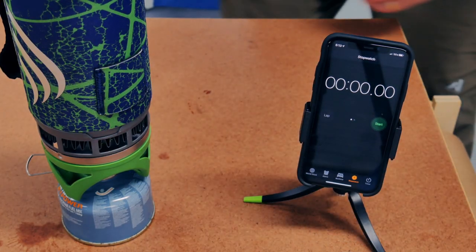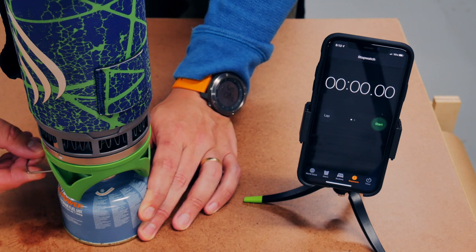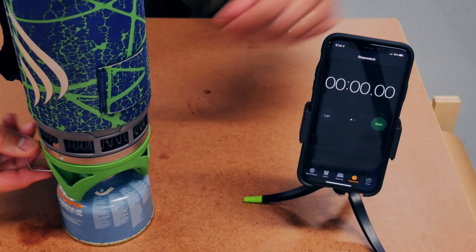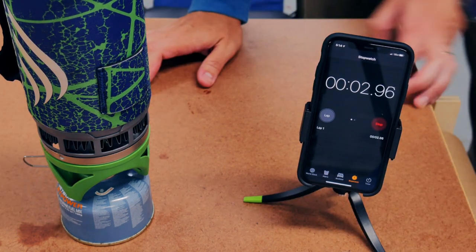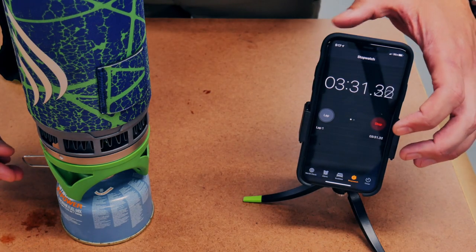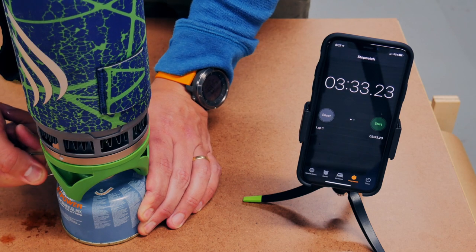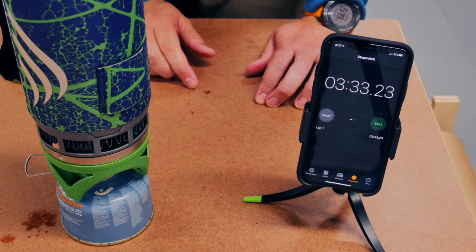Now we'll start with the Jetboil Flash System. I'm going to crank it on and see how long it takes to get to a boil. I have the top loose just so I can keep an eye on it. We've got a rolling boil — three minutes and 33 seconds. Let me weigh out the fuel.